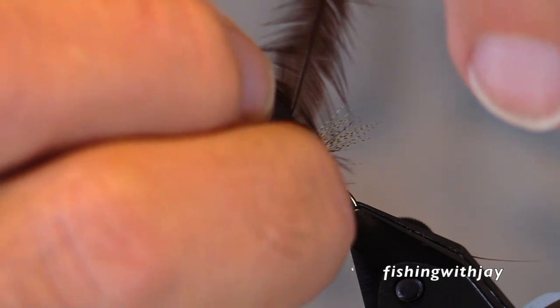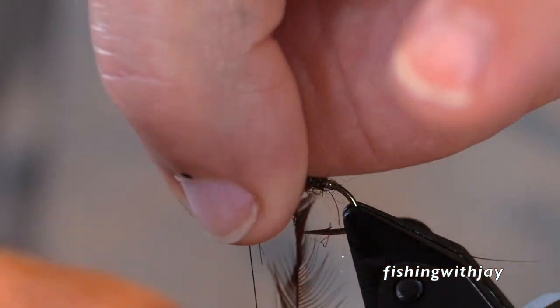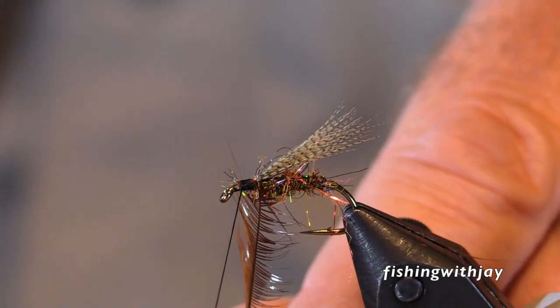Now when I fished the Metolius, I think I mostly was fishing the Caddis and the Adams. Those were my Metolius flies.